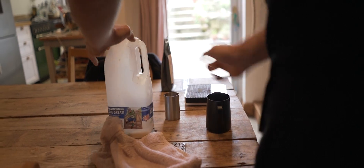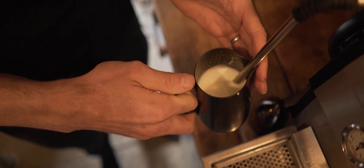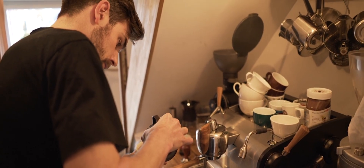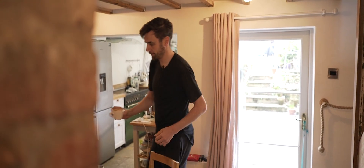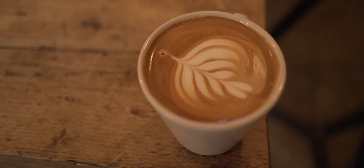This is where it all goes wrong. Not the best latte I've ever seen. Take care. Thank you.